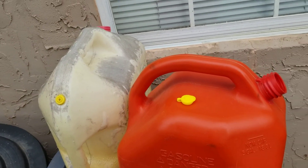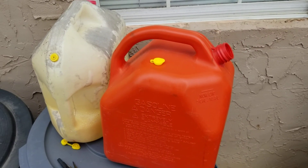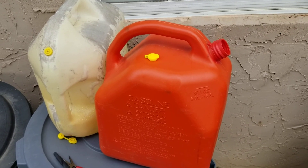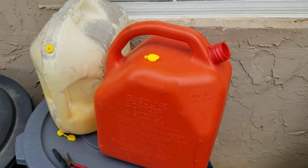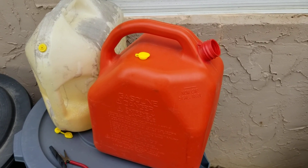That's how you install a vent. Thanks for watching — please like and subscribe. If there are any other products you'd like to see me review or install, just put it in the comments down below and I'll try to get to it. Appreciate it.